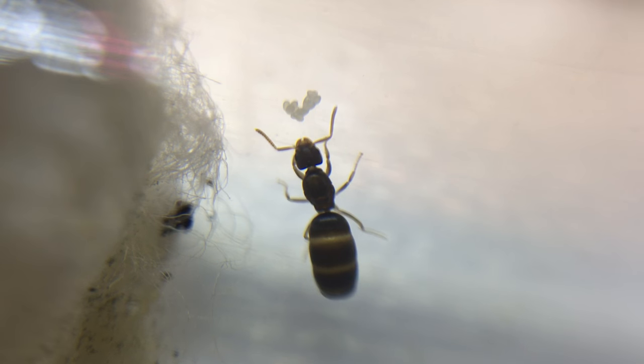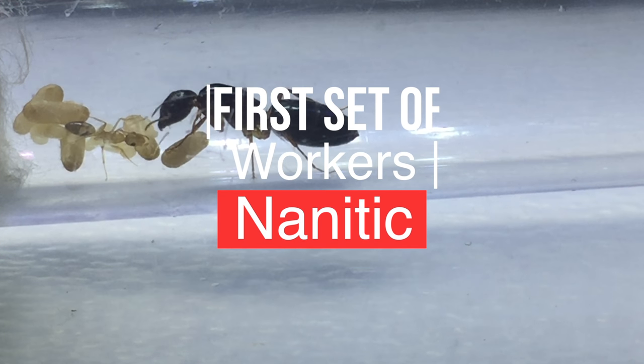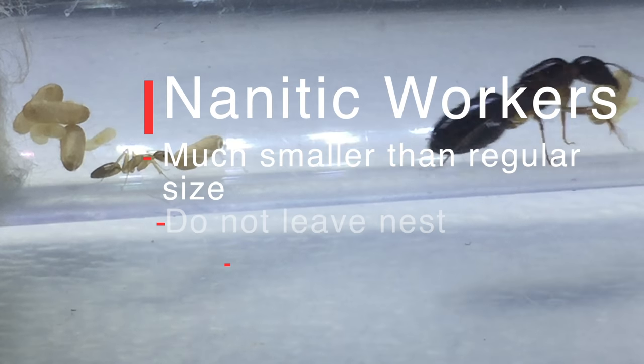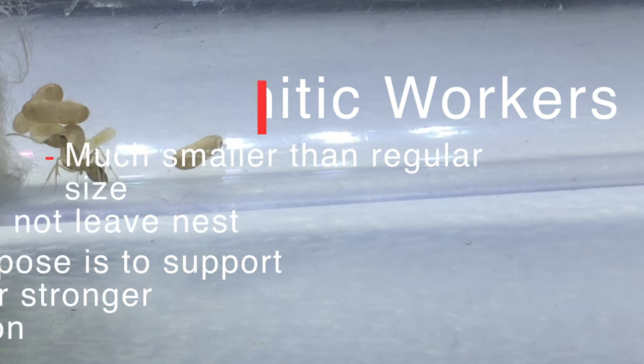Once your queen has its eggs, it will eventually have its first workers. This first set of workers is known as nanitics. Nanitic workers are a bit different from regular workers — they're much smaller than the regular size of workers, they don't ever leave the nest, and their main purpose is to support the larger generations of workers to come.